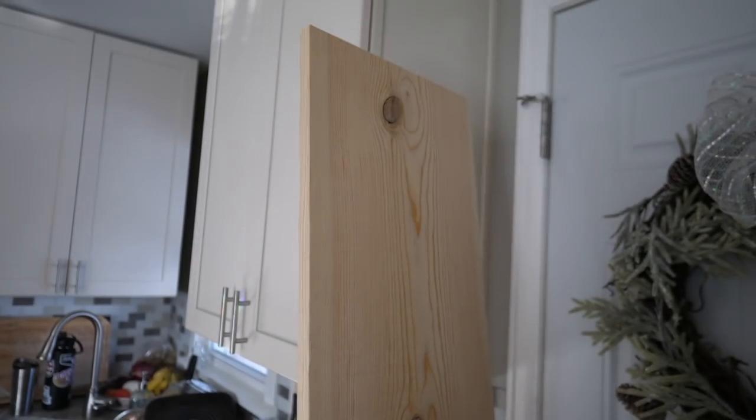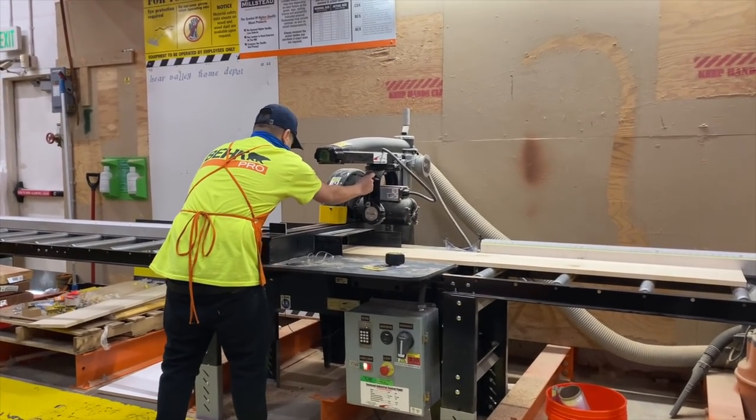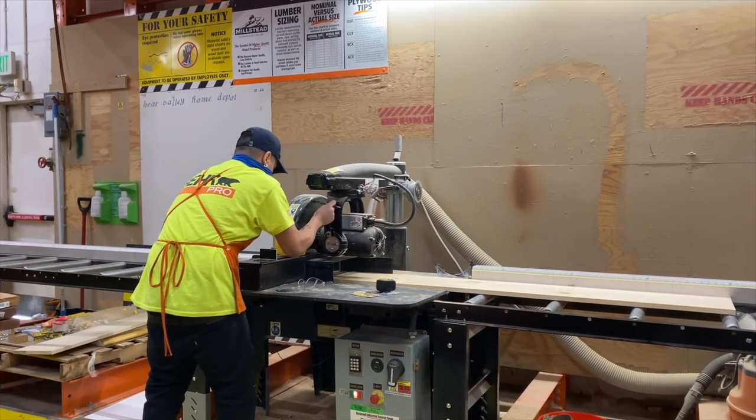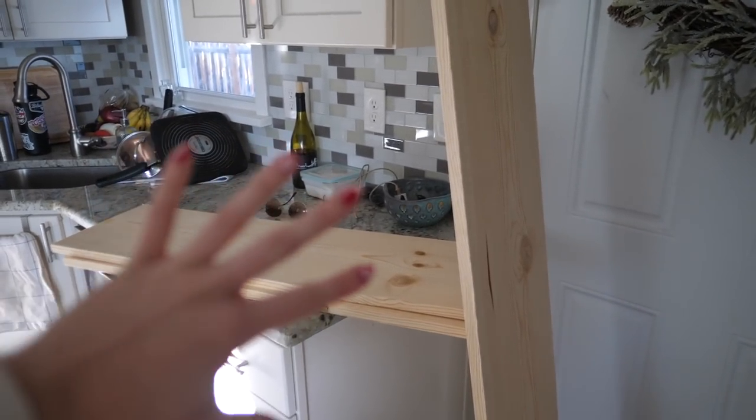I just came back with all of this stuff from Home Depot. I'm so excited to try and make a console table. I just got these pieces of pine and I got them cut for free at Home Depot — as I'm sure most of you know, you can get your wood cut. I have a plan for these pieces of wood and how I'm gonna try and make the console table.